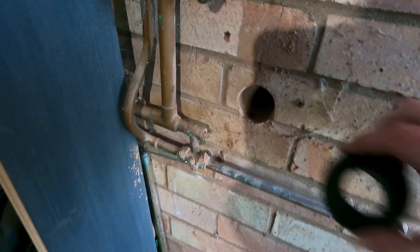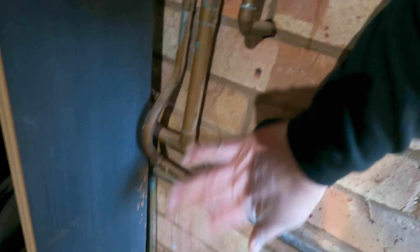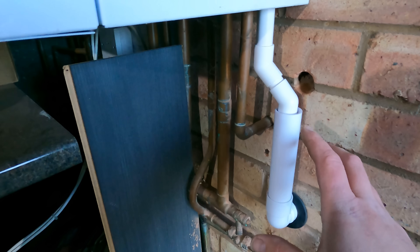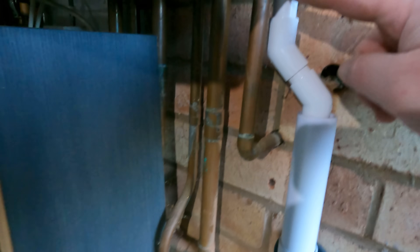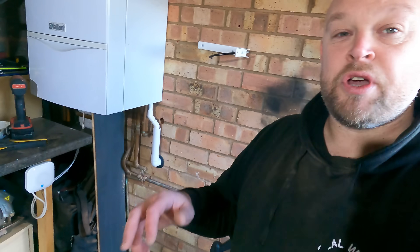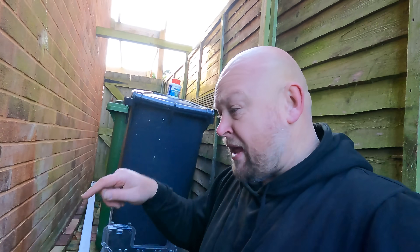With our hole cored through, we pop our little pipe cover on and we're ready for the inch-and-a-quarter to go through. The condensate pipe is coming straight out the bottom of the boiler — a couple of 45s into our inch-and-a-quarter pipe, then straight through the wall. Now I'm down in this little passageway and I can see exactly why it's frozen up, because it is absolutely freezing down here — the wind is whipping through. We're going to put that boiler trace in here and it's all going to be sorted.